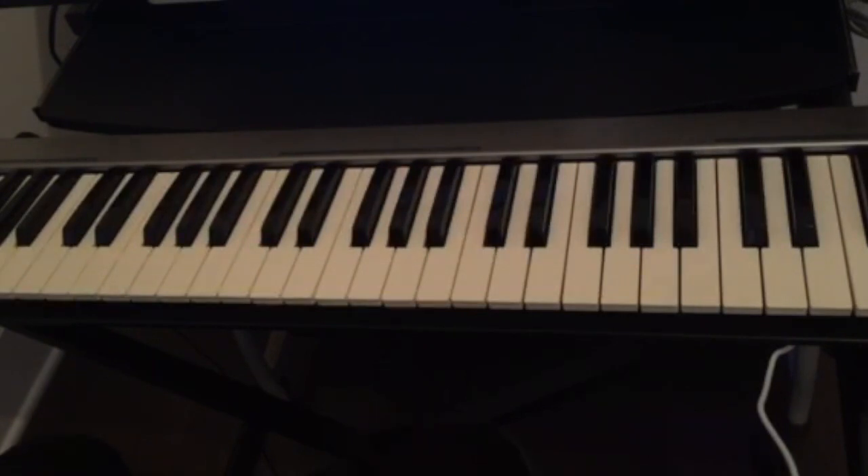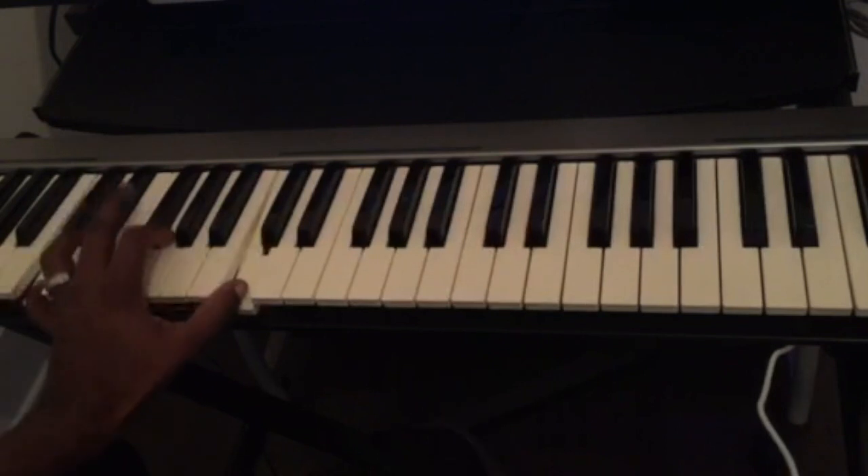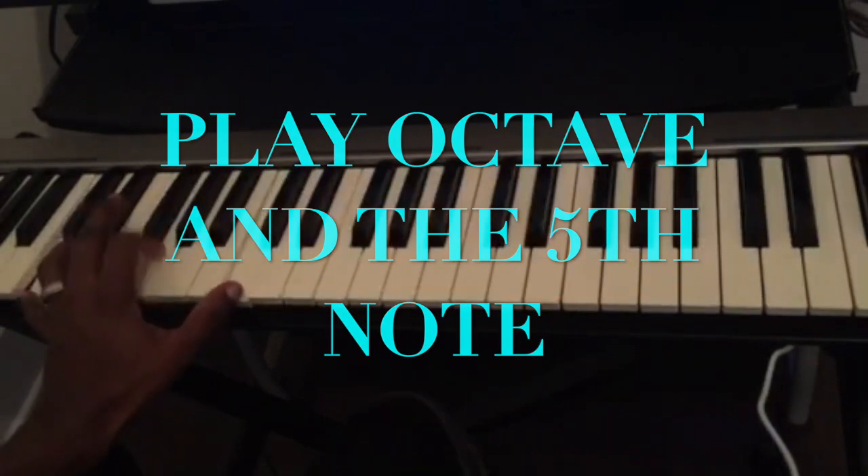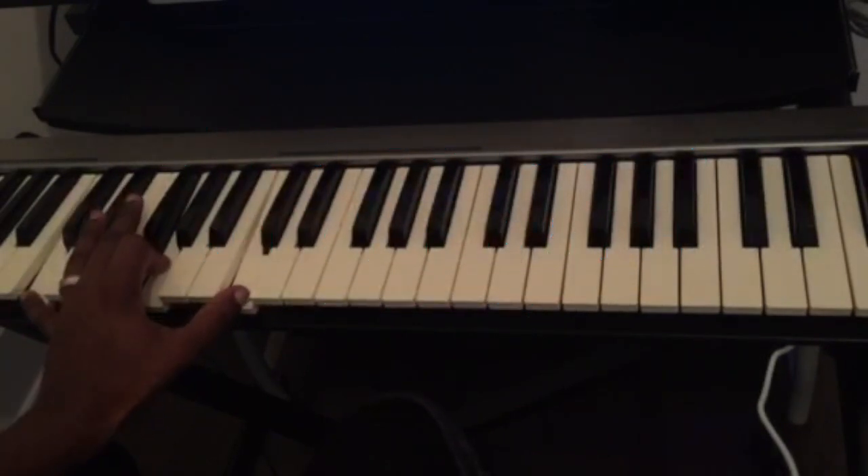So that's the second thing you could do — instead of playing just one note, you could play the octave and the fifth and just play them separately.